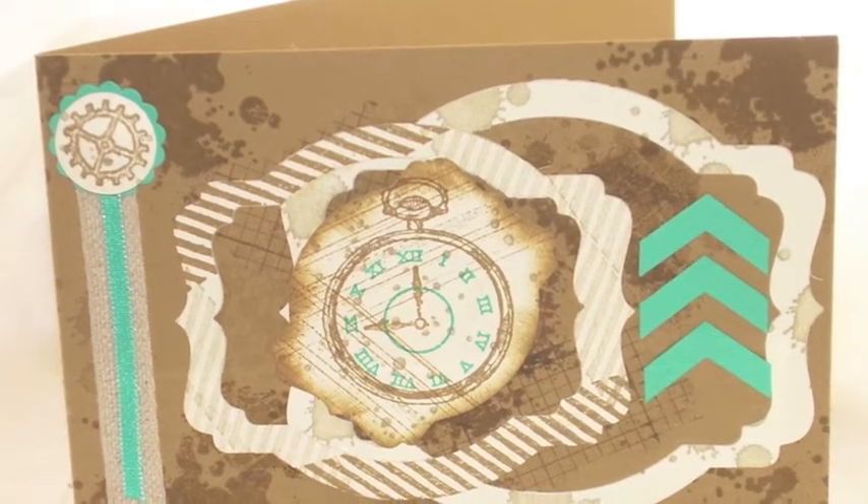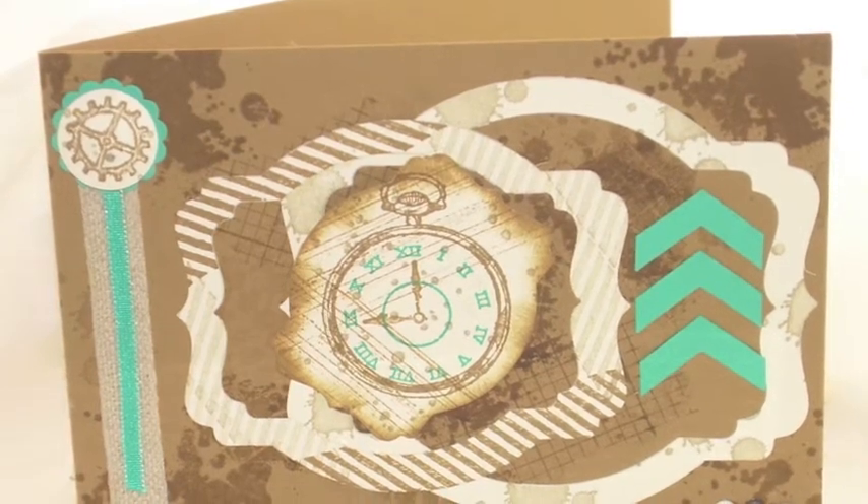Hello and welcome to Elizabeth's Craft Room. Here's today's card and let's get started.